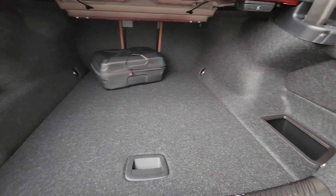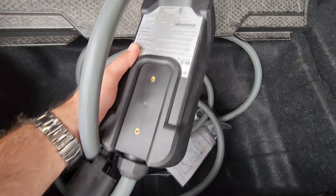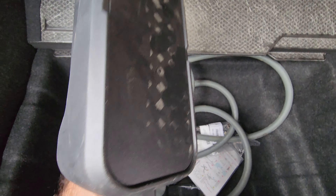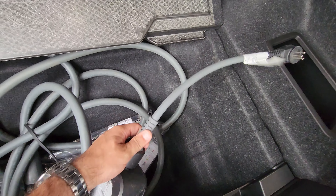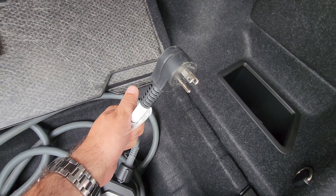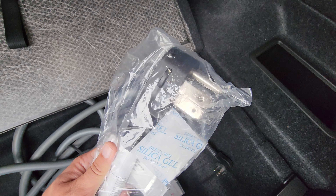The trunk is pretty spacious, and the charger is just like your regular iX charger. You can switch it from 120 volt to 220 volt — and you can see the adapter is right in there.